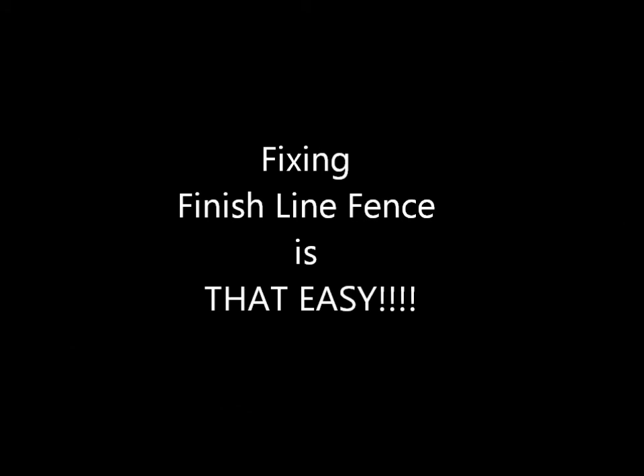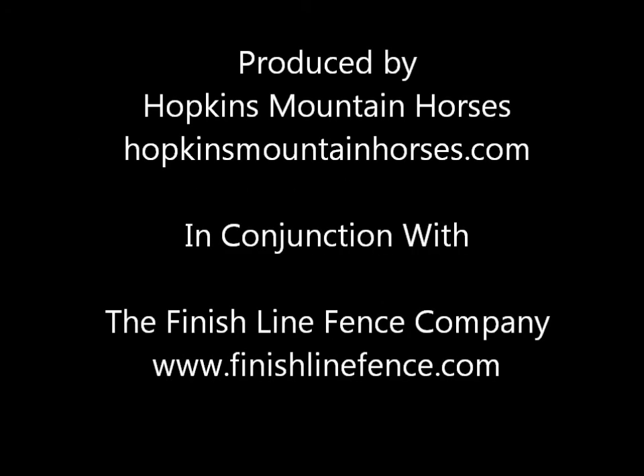Fixing finish line fence is that easy. Produced by Hopkins Mountain Horses in conjunction with the Finish Line Fence Company. Watch for more finish line fence videos coming soon.